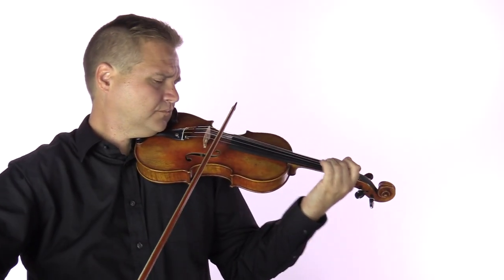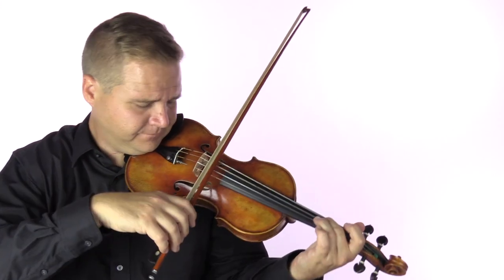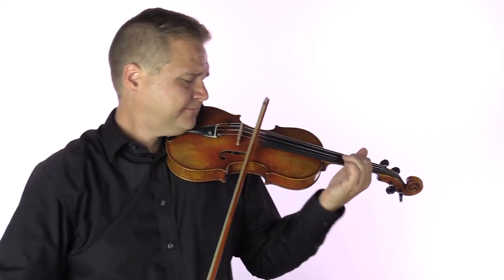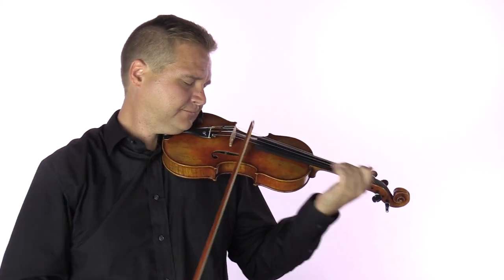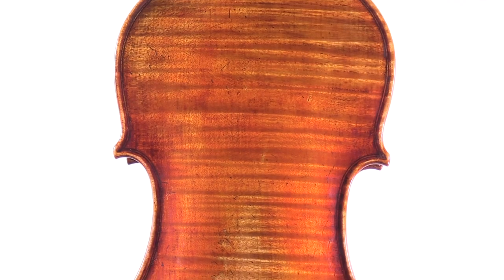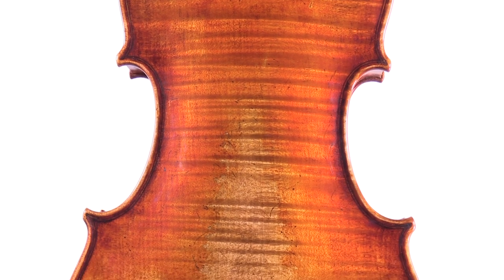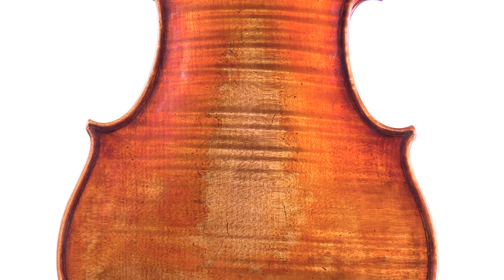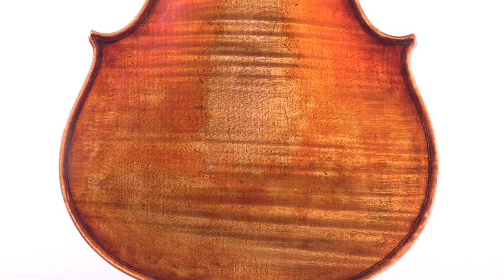However, to facilitate a greater production, they are varnished by a different luthier. The violin is made from Italian spruce for the top and Bosnian maple for the sides and back.